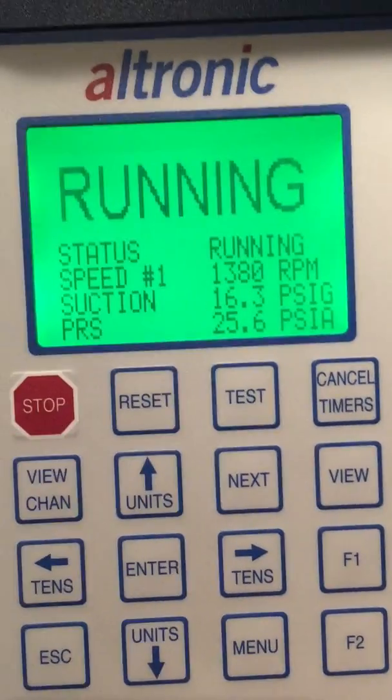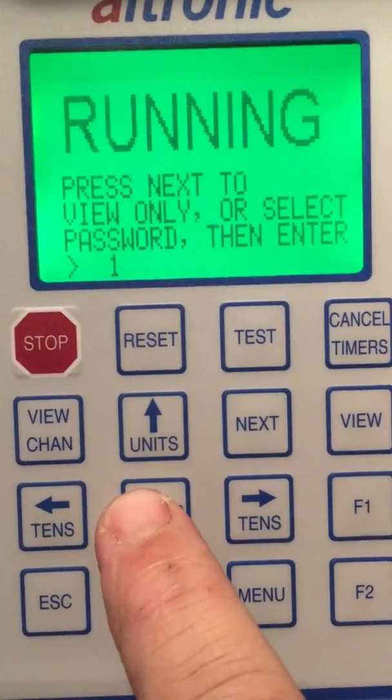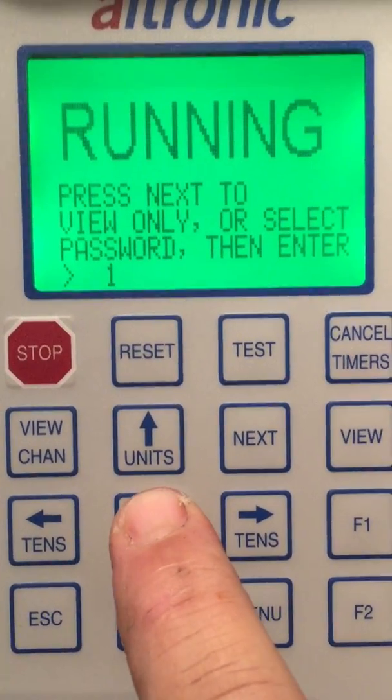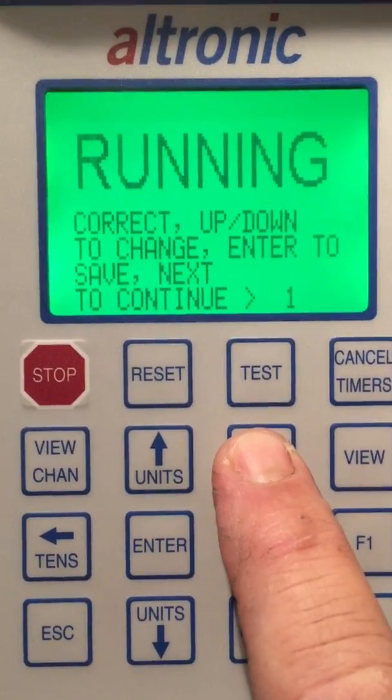To access the menu, we're going to simply push Next and it's going to ask us for the password. The default password is 1, so now we push Enter. It says correct. Now we're going to push Next to continue.